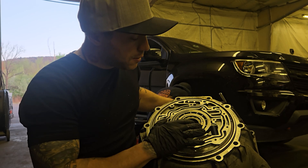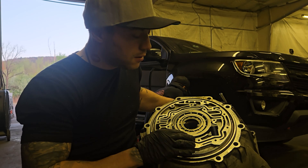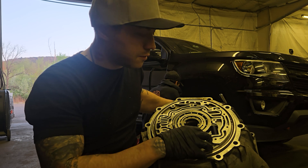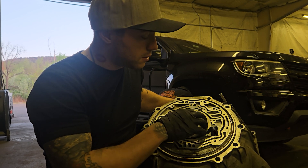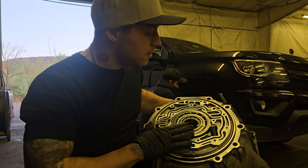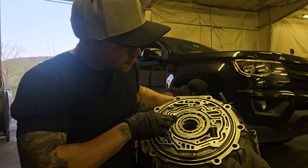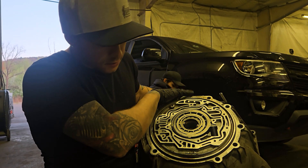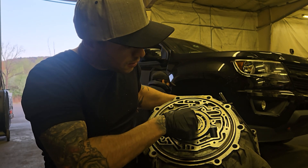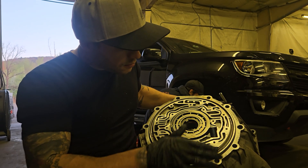I want to talk about fluid flow and a fun fact I learned that I thought was really cool. It pertains to the 4L60, the 700, and the 200-4R as well — any transmission that uses this vane-type pump, whether it be 13, 7, 10, doesn't matter. What we have here: this direction, with the top of the bell housing up here, is flow — suction — and it's going to suck the fluid and shoot it out and make pressure.